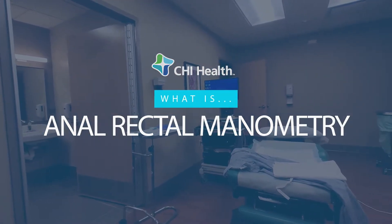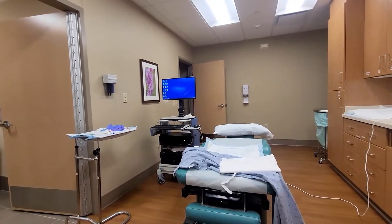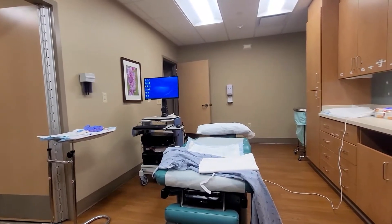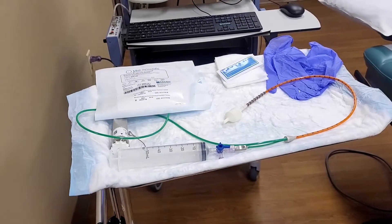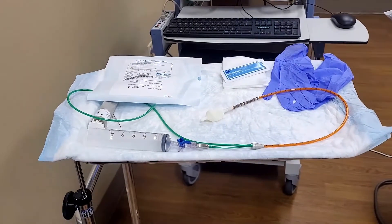An anal rectal manometry is a test that shows us muscle pressures within the anal sphincter. We also check the tone of the rectal vault and see how the nerves in the perianal area communicate with your brain. This test is done to show how these muscles work together specifically for proper elimination of stool. The anal sphincter is a valve-like muscle that controls the opening and closing of the anus, and this test is performed to see how well it is working.